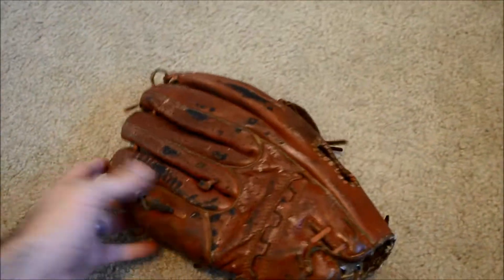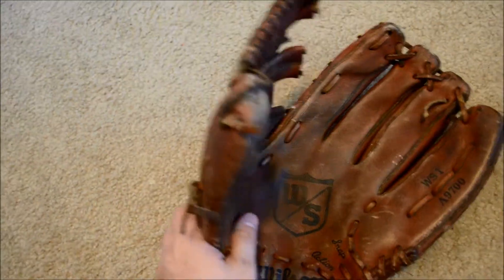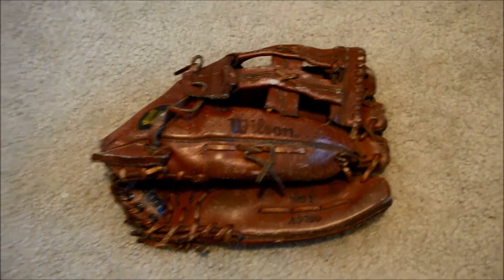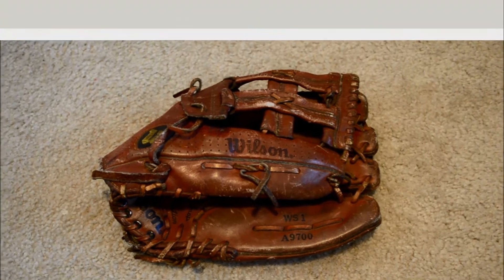We're going to go ahead and give this guy a full relace and tan, give it a real good cleaning and condition, and get this glove back up to game ready. If you have any questions in regards to gloves and or GloverLacing, feel free to contact me through my website at www.GloverLace.com.